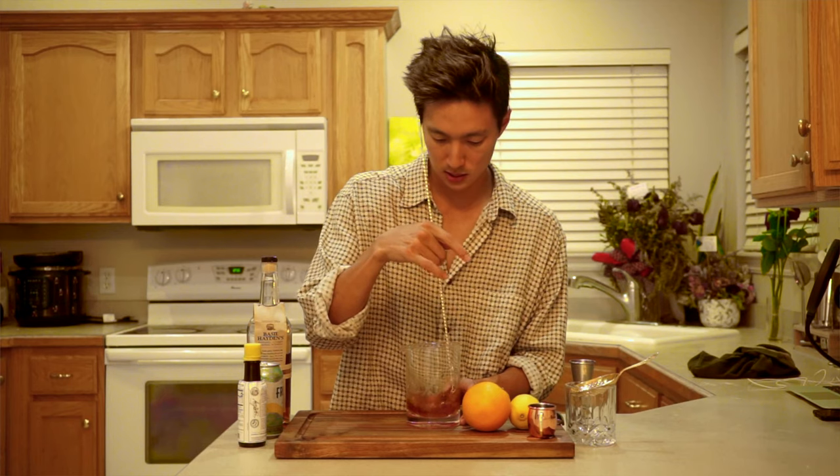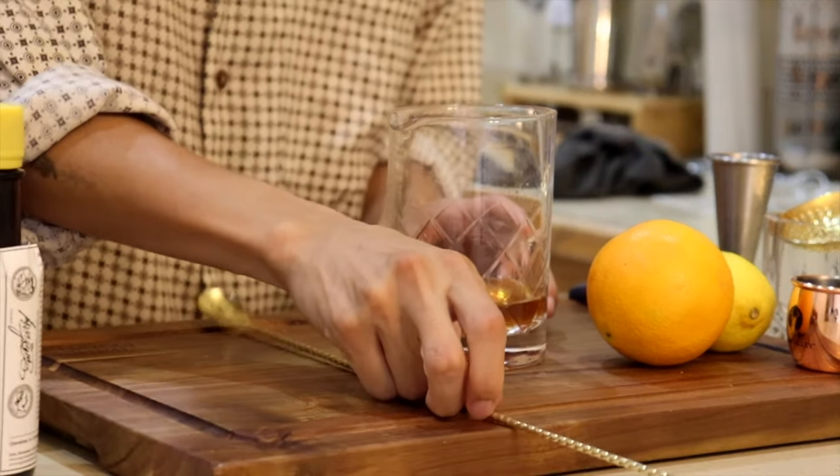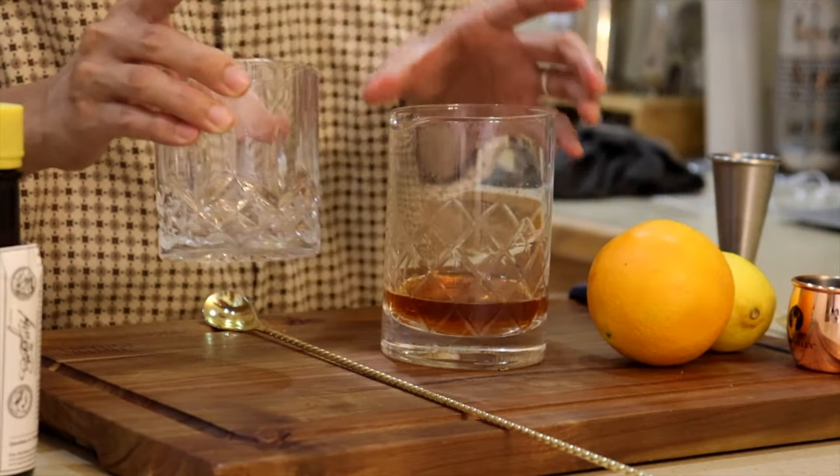We're going to mix it a little bit more, making sure all the sugars dissolve and it's nicely mixed. Once it looks like most of the sugar has dissolved, we're going to put ice in our cocktail glass.